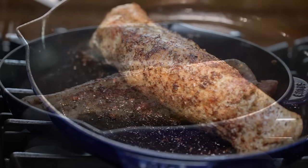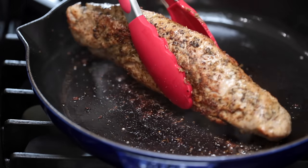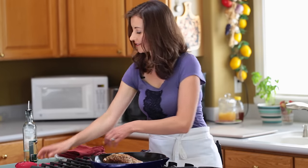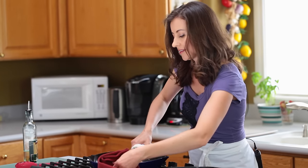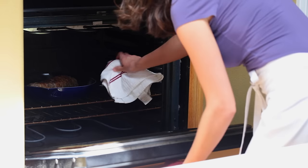Using an oven-safe pan allows it to go from the stove right into the oven without dirtying any extra dishes. Once it's beautifully browned, bake your tenderloin at 400 degrees Fahrenheit for 13 to 15 minutes, flipping the tenderloin over halfway through.